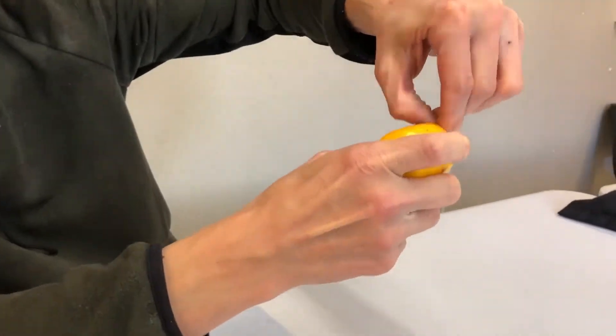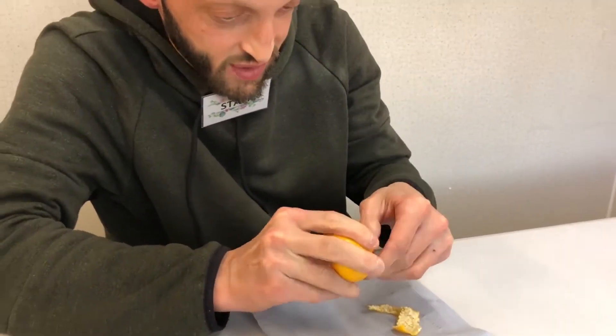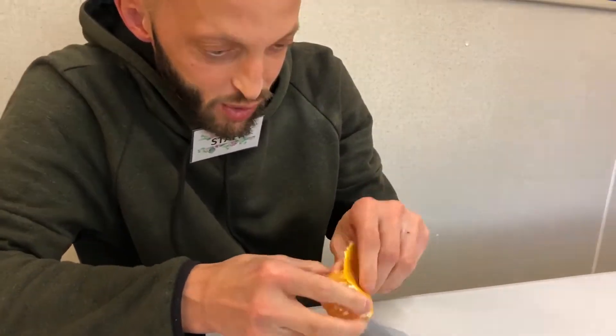But you start like this. You put your finger, make a little pressure, and here we go. And I'll just continue until the whole tangerine is completely peeled.